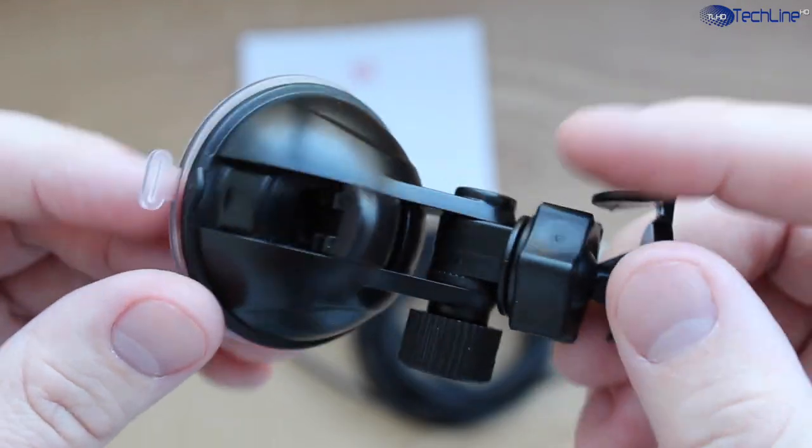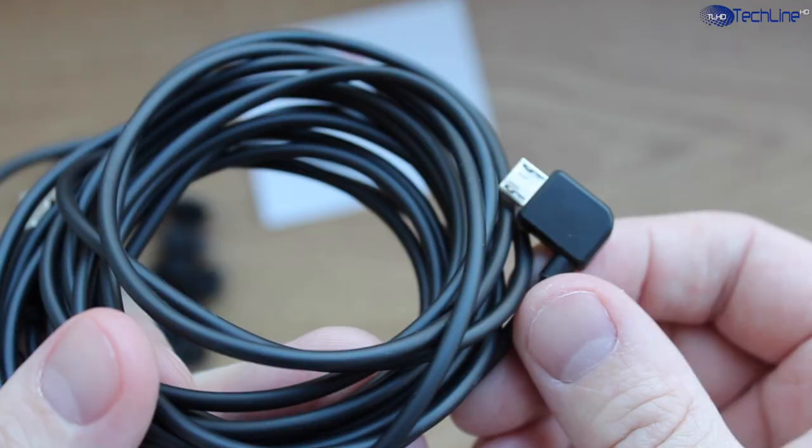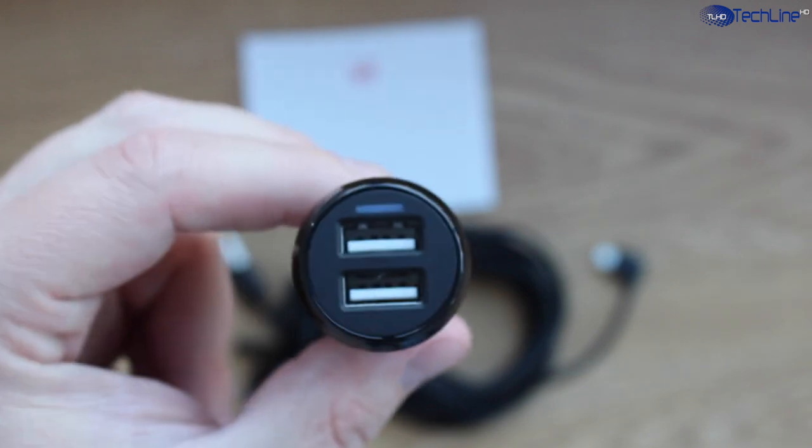What you are getting in the packaging includes a compact suction cup, a micro USB cable, and a dual USB car charger.